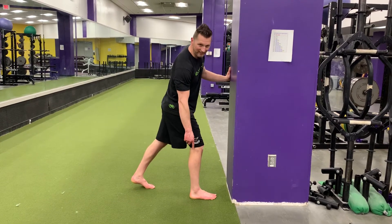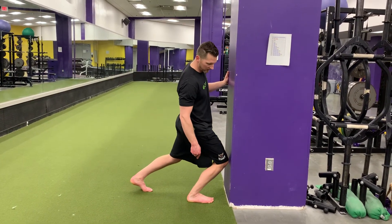Very important: keep that heel down and that foot flat.